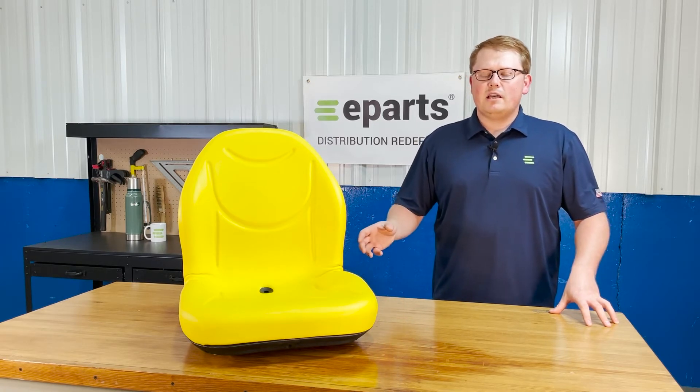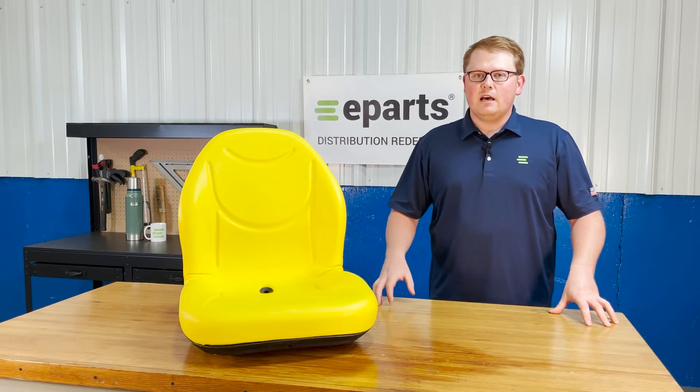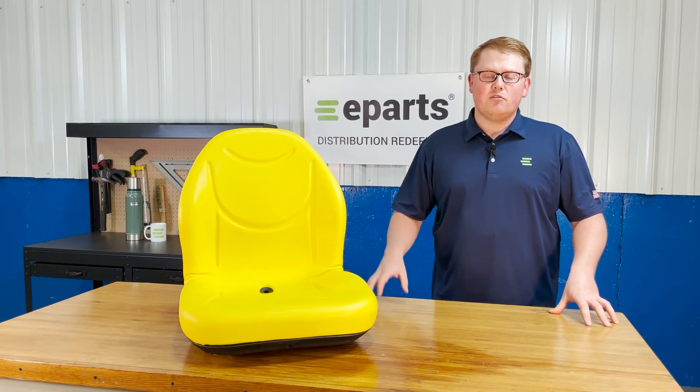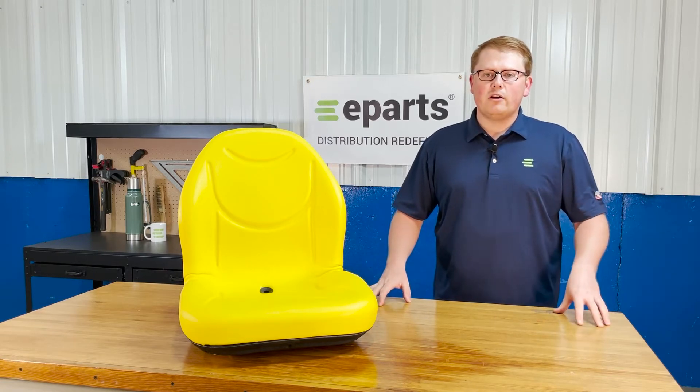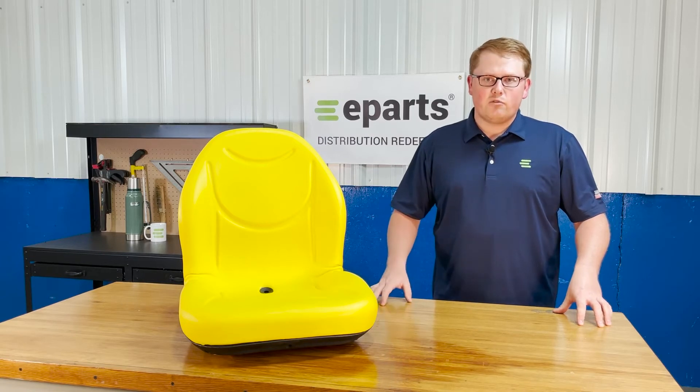As it is a direct fit seat, that means it is made to be an exact replacement to your OE seat. So it's not one that should fit or could fit — it's going to drop in place and fit with no modifications required, making it a really easy and quick installation for you.